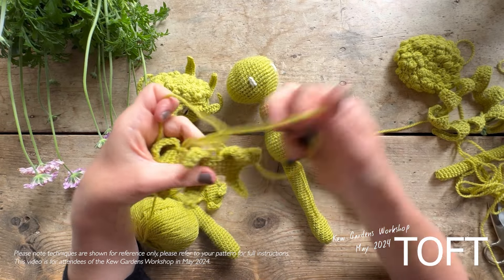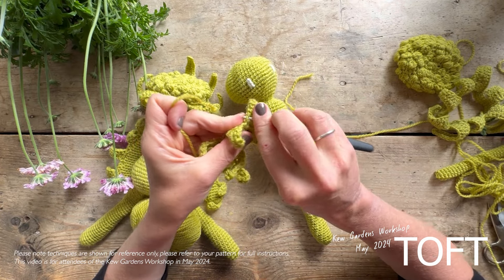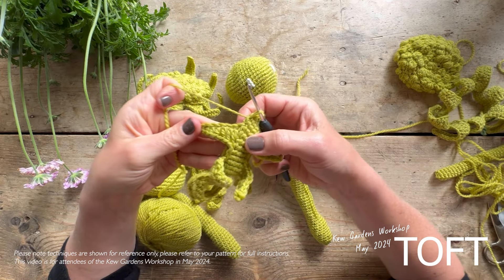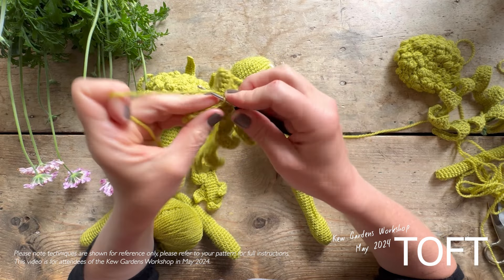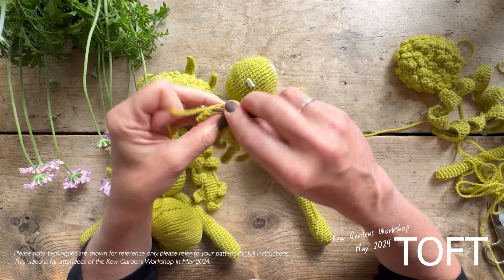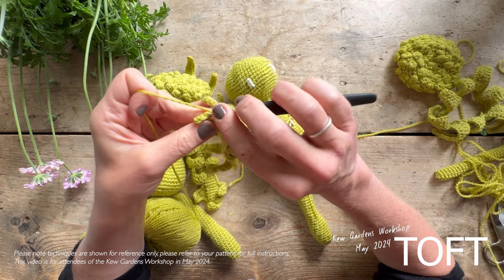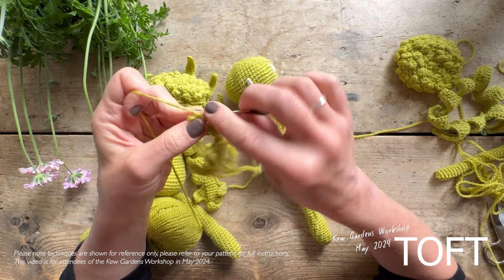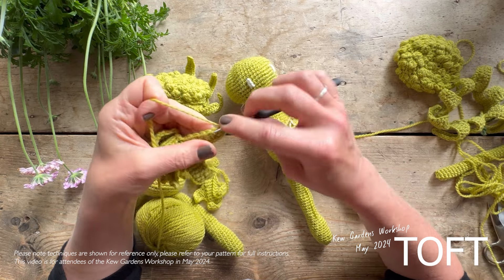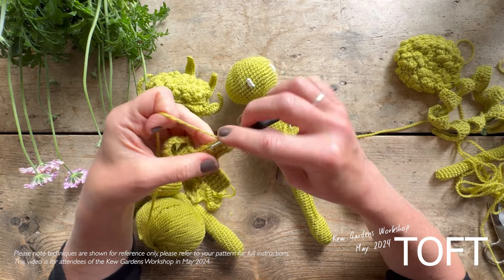Once you've crocheted all the fronds in place, just to neaten it up and make these sit slightly more flat, I would recommend breaking your yarn and then going back to where you began, and just slip stitching into the edge all the way around. That means you'll be going into these half stitches here as you do your first side — those ones that you will have already worked, so that's the second half of your chain effectively that's been left behind. Slip stitch right the way around the edge, and then on the return side back towards the main arm, go right the way through the whole stitch. That will give you a lovely neat finish on the edge of these leaves.